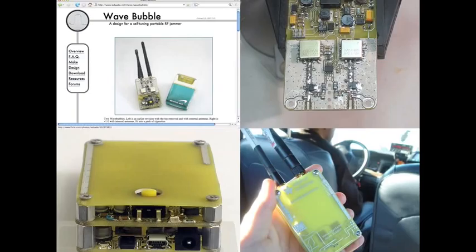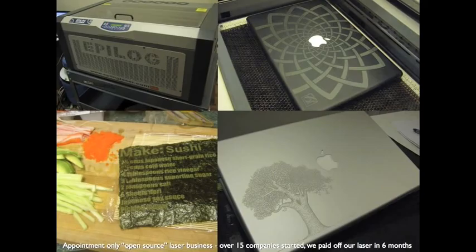For example, I have a cell phone jammer — and they're on right now, that's why you can't use Twitter. These are illegal to sell and I can't make kits, but I can show information online on how to do it step by step. We also run an open source laser business in New York City.